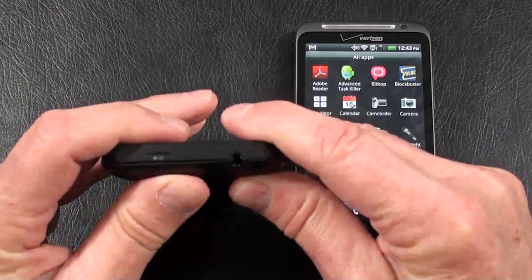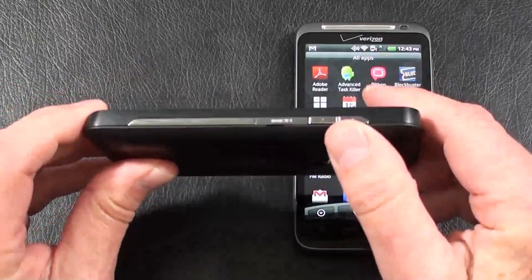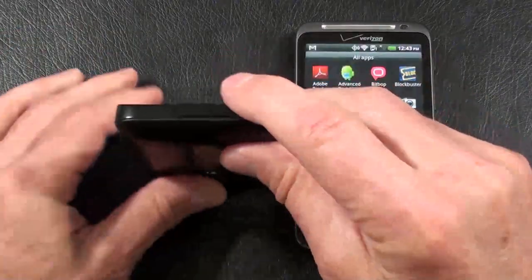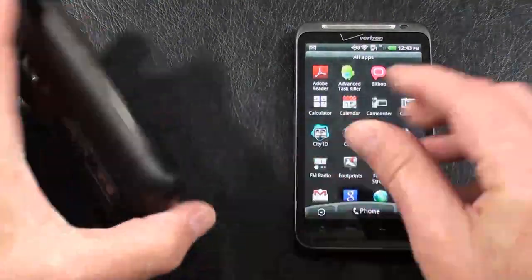Up on top is the 3.5mm headphone jack along with the power and lock key. On the right-hand side, volume rocker up and down, as well as the HDMI port. On the bottom is a microphone, and on the left-hand side is the micro USB port with its cover.